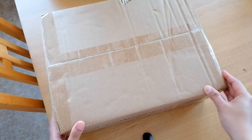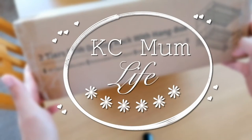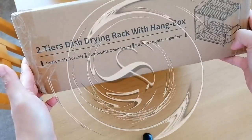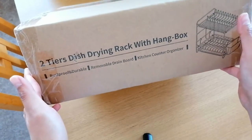Hi everybody, welcome back to the channel. Today I am just unboxing this new two-tier dish drying rack with hang box, which is a rust-proof and durable removable drain board kitchen counter organizer that we got from Amazon.